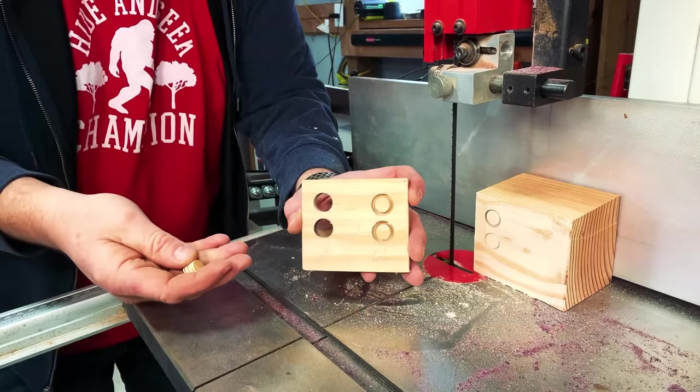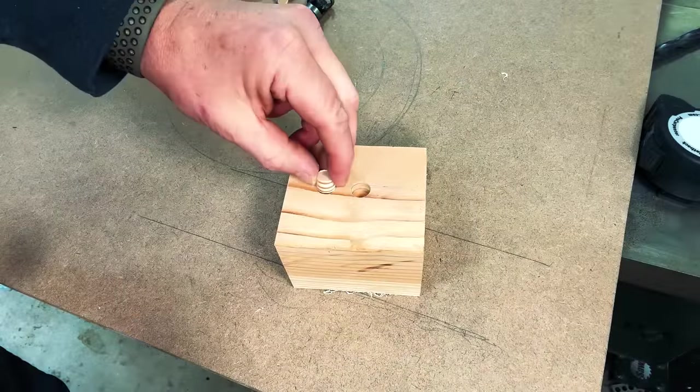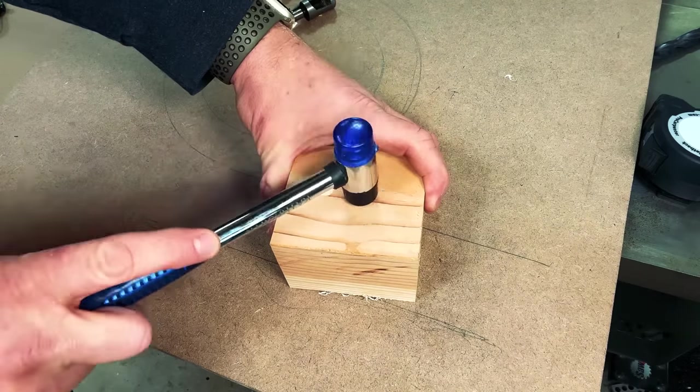Having a nice plug cutter set like this is a great way to save money by not having to buy expensive dowels. You can also perfectly match your wood because you cut those plugs right out of the same wood you're working on. That's four items down and only one more to go.